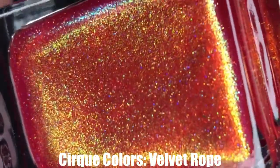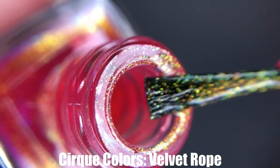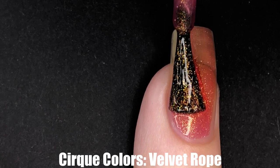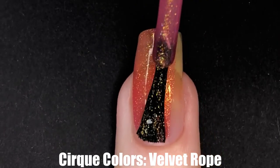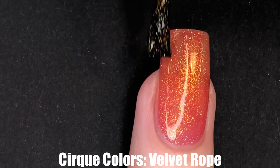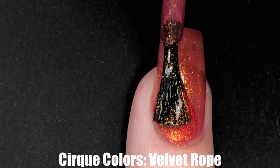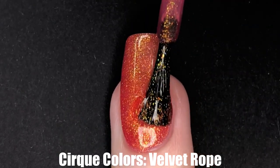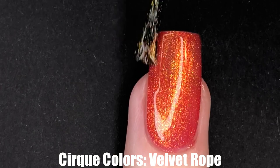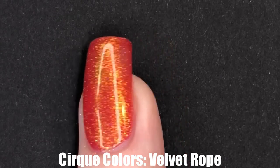Next up is Velvet Rope for Heaven. This is a beautiful color and I love it so much. I really adore this red-orange jelly base with a yellow-gold shimmer running throughout. It gives it a very unique look, and in the sunlight it almost appears to be a multi-chrome, but in indoor lighting it's definitely not — it is just that beautiful shimmer coming to life in the sunlight. It is absolutely a jaw-dropper. I really like this shade and I can't wait to wear it all summer long.